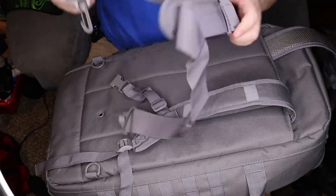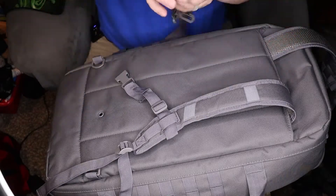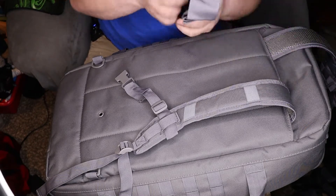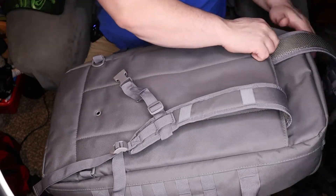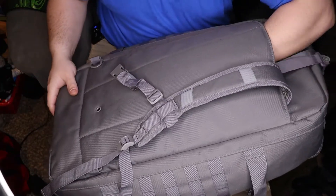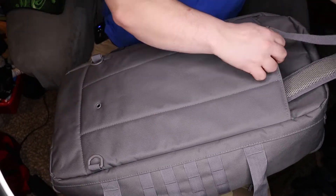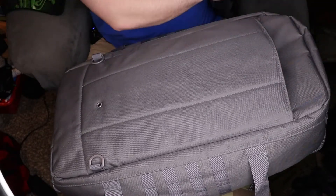It also has a shorter strap option, so you have a couple of carrying options. We'll flip the bag back over and go over the interior. For a duffel bag, that backpack option is a really sweet feature — you don't see too many duffel bags with the ability to use them as a backpack.